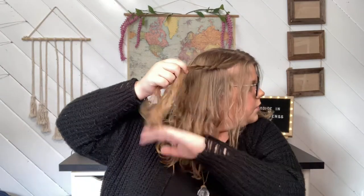Then you're going to do a simple three-strand braid. Once you get down to the end of that first braid, you're just going to stick a bobby pin in your hair, let it hang loose there for a little bit, and then do the exact same thing on the other side — so just do another three-strand braid.